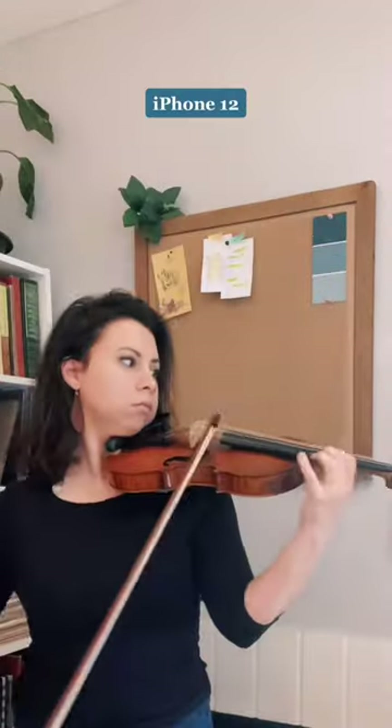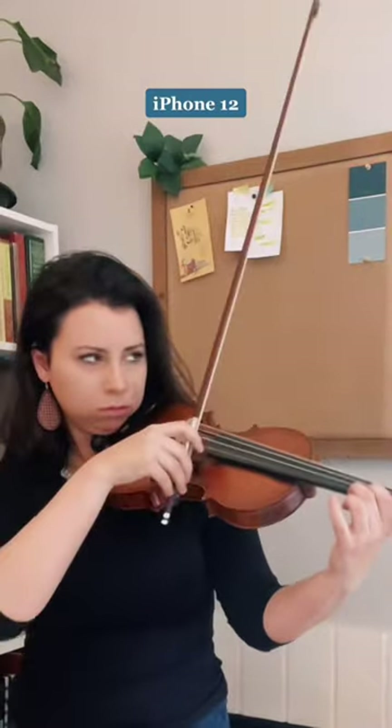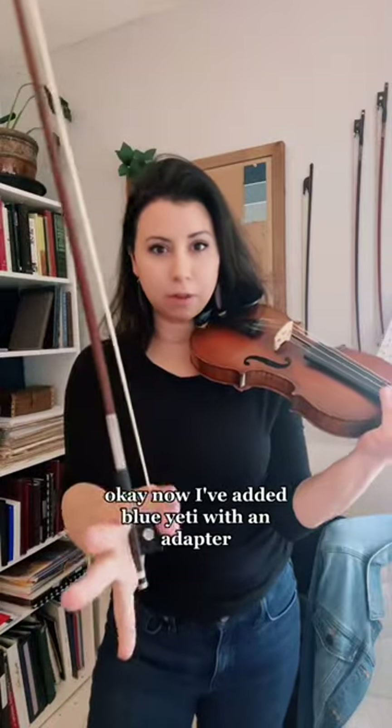This one's the iPhone 12. Okay, now I've added a Blue Yeti with an adapter.